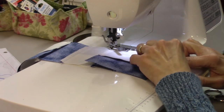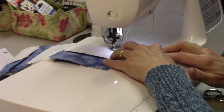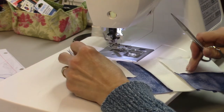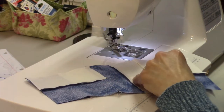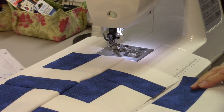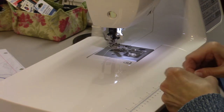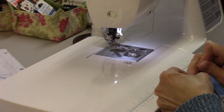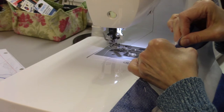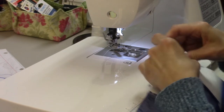Making sure that seam is going right on both sides. One more row to stitch and then we'll be done. So we'll flip this over and match up my seams and pin them in place — there's one and here's the other.